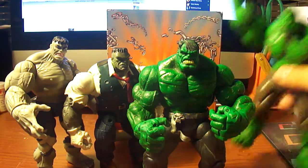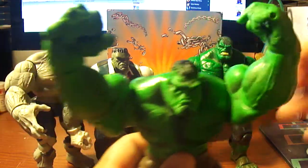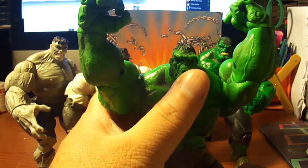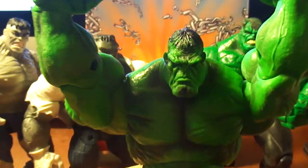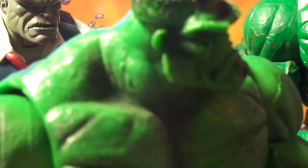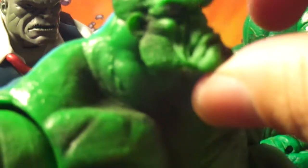Let's do this guy first because he is my least favorite. The reason why he is my least favorite is because he looks like a gorilla. You see his face? Looks like a gorilla. I don't like what they did here. I don't know what they were trying to achieve. It's his brow — his brow messes everything up.